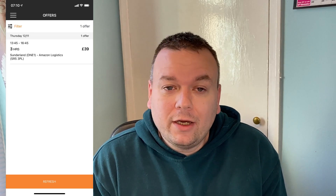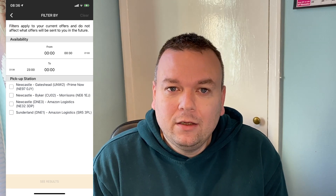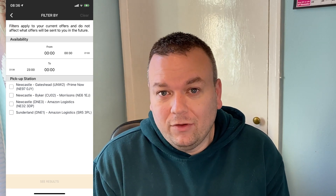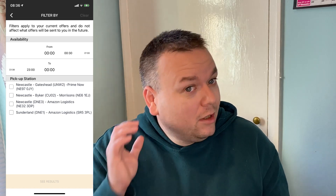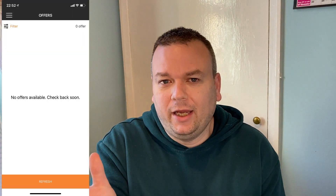Just above the offers you'll see a button that says 'Filters.' If you click on filters it takes you to another screen where you can set your availability — though that doesn't seem to be functioning properly in the app. You'll still get offers even when you've set yourself as not available, which is a bit of a pain, but it doesn't really matter.